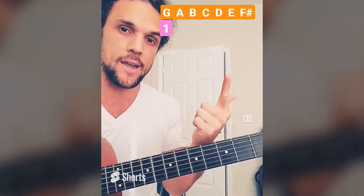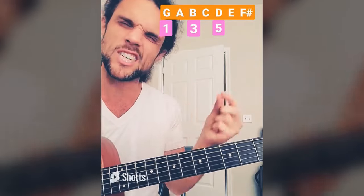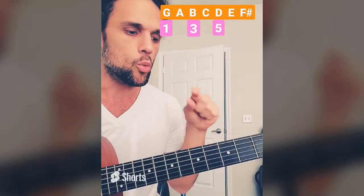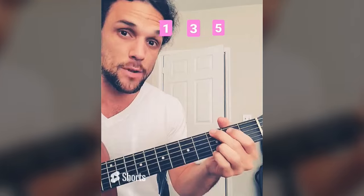Let's look at what those notes are in relation to our root's scale. G, the starting note, is 1. A, B is 3. G, A, B, C, D is 5. What's the significance of 1, 3, 5? When you play a root's 1, 3, 5, you're playing that root's major chord. If I play G's 1, 3, 5 — G, B, D — that's G major.